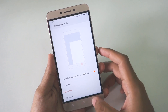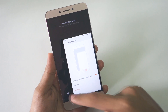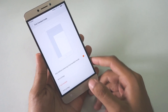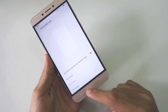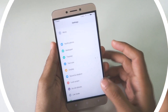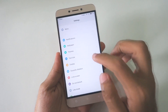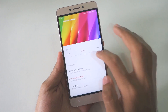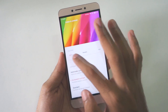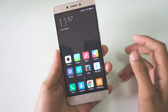One-handed operation mode is also present. You swipe from the home button toward the back button, and the display shifts to one side. And if you think the display colors are not great or you want to change them, simply go into Display, then Color and Contrast, and you can change it to Cool or Warm — whatever your preference is. So those were the good points about the ROM.